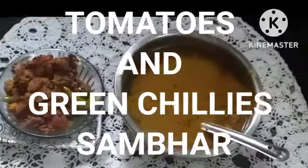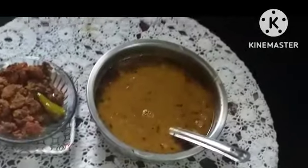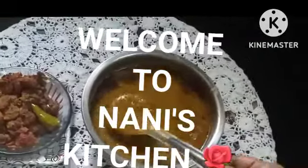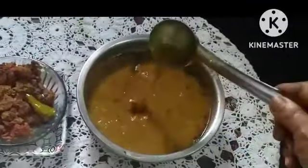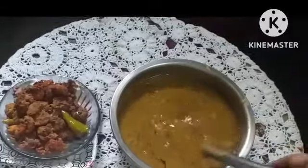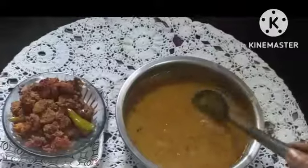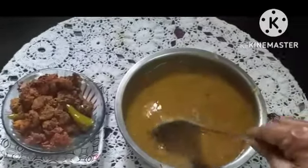Assalamu alaikum rahmatullahi barakatuhu. Bismillah ar-rahman ar-rahim. I have made tomato and green chillies tuvar dal today — very tasty and very healthy for the body. You can make this because it is the season and the tomatoes are available.